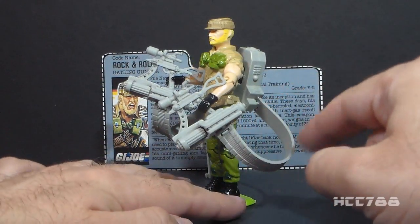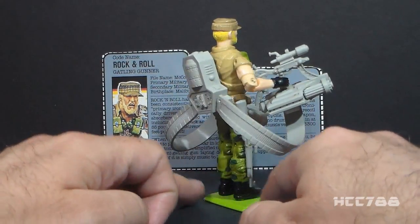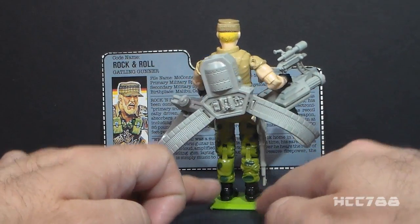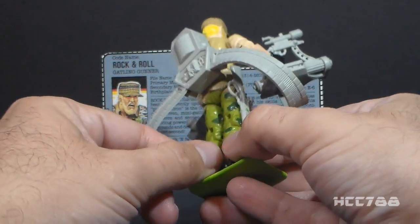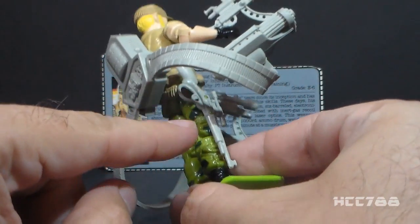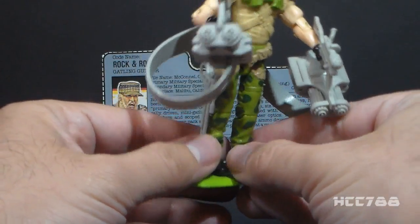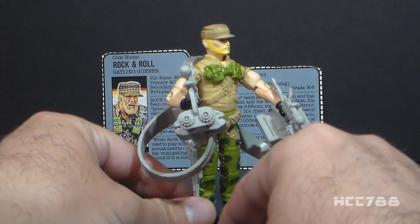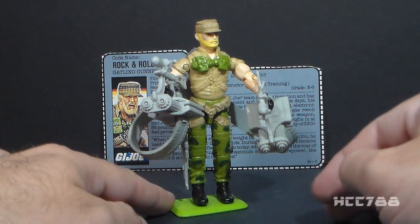Rock and Roll came with a lot of accessories. He came with two really large gatling guns, and each of those have ammunition belts that connect to the backpack. He also came with this rifle that connected to his leg by a couple of pegs. We've looked at that before because the Night Viper had a similar rifle that connected that way.